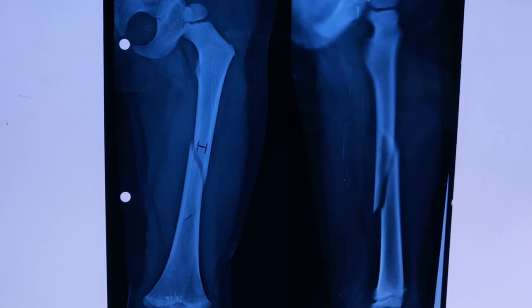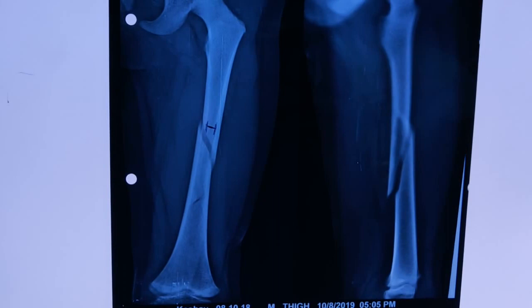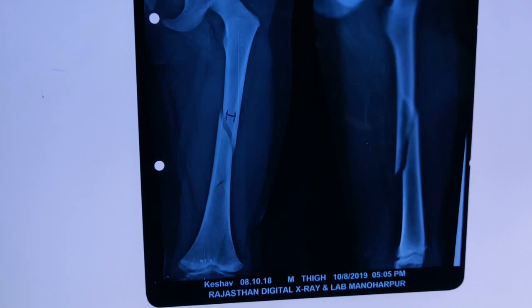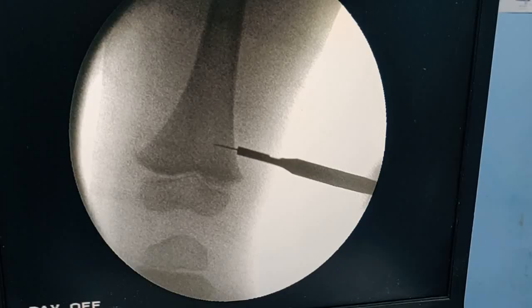For single bone fractures such as radius and ulna, you aim for around 60% canal fill. If this were the radius and I'm putting one TENS nail, I multiply 0.6 × 10 = 6mm, so I would use a single 6mm wire. This explains how to decide nail size. Always try to use two symmetrical nails — nails of the same diameter — to follow the principles of TENS nailing correctly.